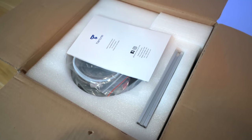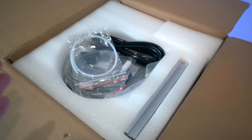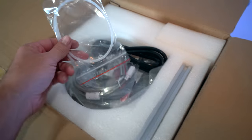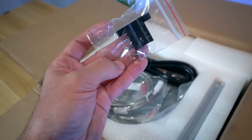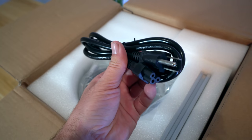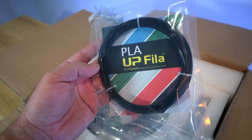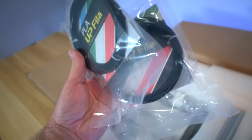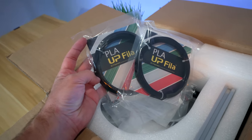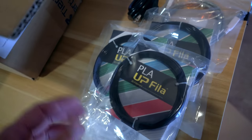On top we have a manual — a quick start guide in multiple languages. Taking the parts out one by one: we have PTFE tubing, some kind of bracket with bolts, a US power plug cord, a USB interconnecting cable to connect to the printer. Looks like we have a sample of PLA — Upfilla 3D filament. And actually two more of them, all in the same color black, so we can print something quite large with all this black.